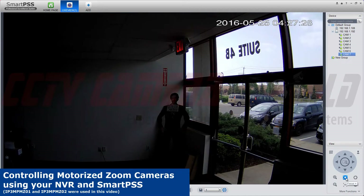In the bottom right here you'll see Focus, In and Out, Iris, Plus and Minus, and Zoom In and Out.